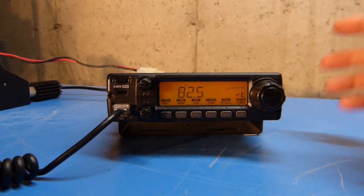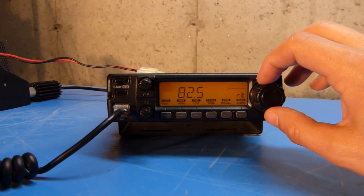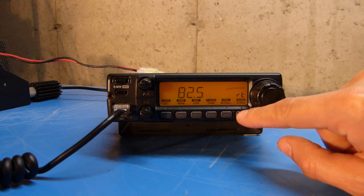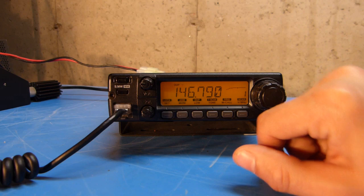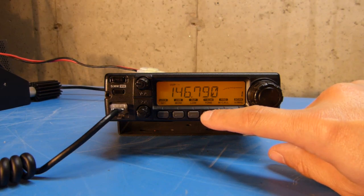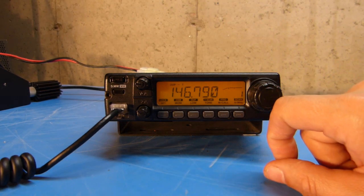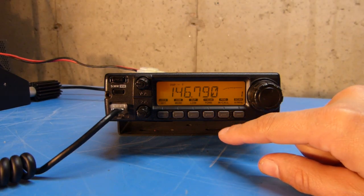And then we're back to the tone set. Once I've gotten all of the settings the way that I want, I'm going to push the V/MHz key again to get back into VFO mode. I'm going to turn on the tone encoder, which is achieved by pushing the tone button once. You can see that a little T appears above the display, meaning the tone encoder is on for transmit.